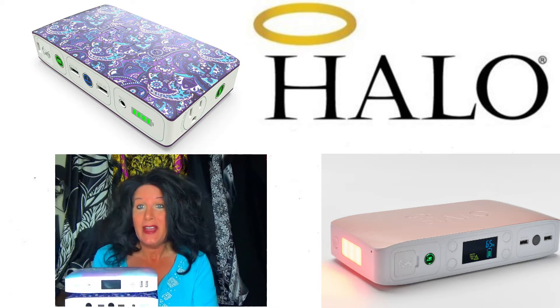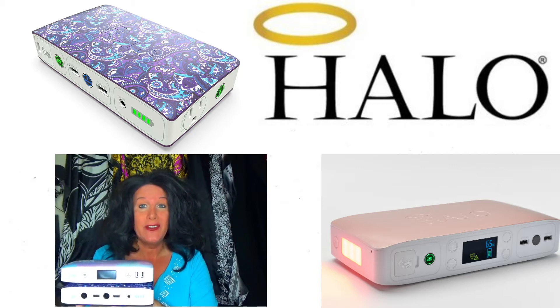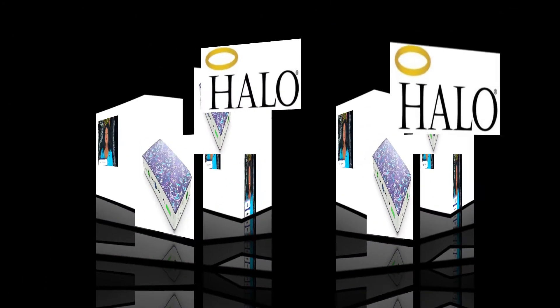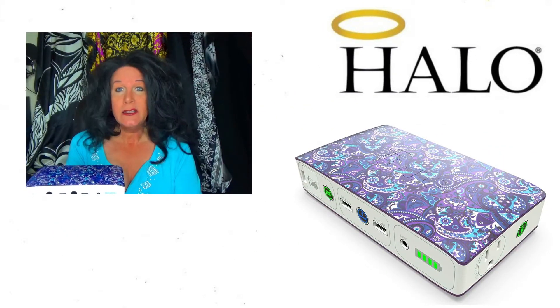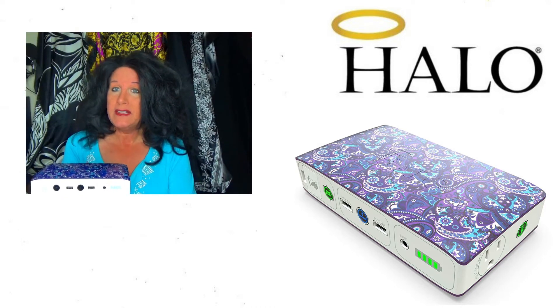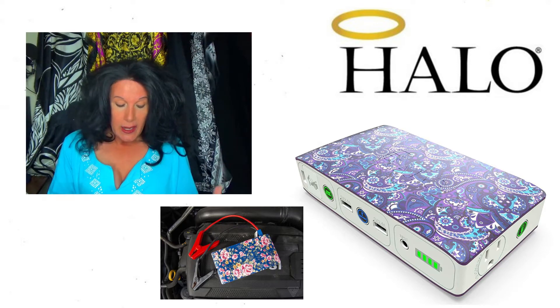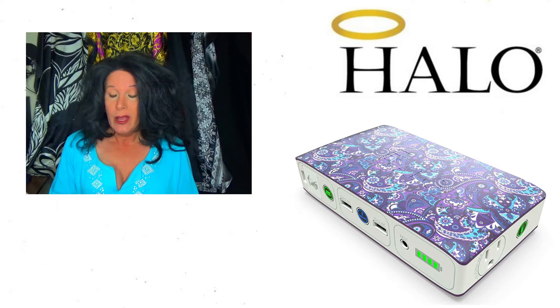Today I'm doing a comparison video on the Halo Bolt — two different but similar units. This is called the Halo Bolt Portable AC Car Jump Starter. I got this a while back because I thought it would be really great to have, since sometimes the battery in your car might be dead and it's supposed to be able to jump start your car.